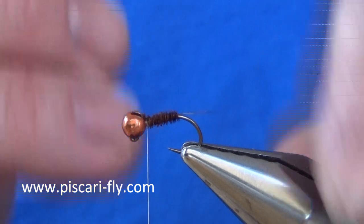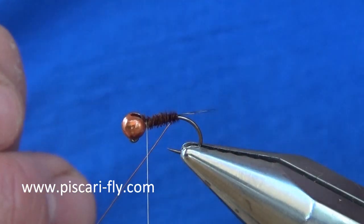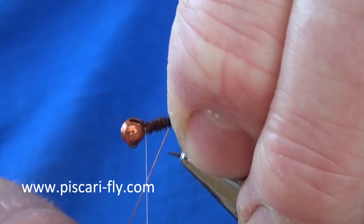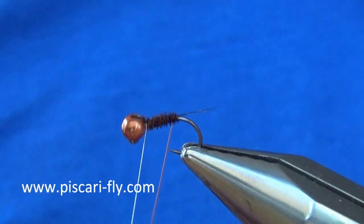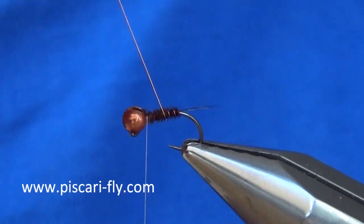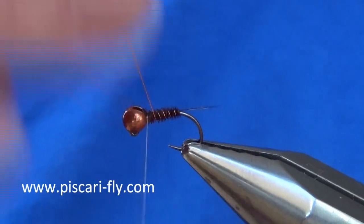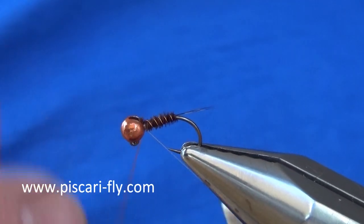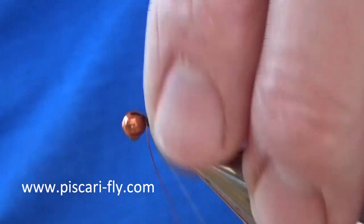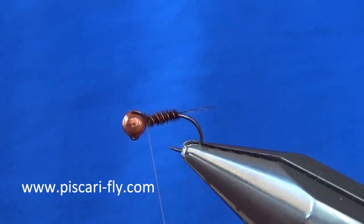Once I have got my pheasant tail wound up, I am going to take my rib — just making sure I don't pull that tail off to one side — and wind it up 5 or 6 times up the body. Then just twist away the waste to save your scissors.